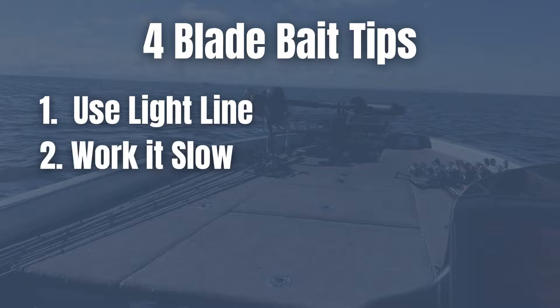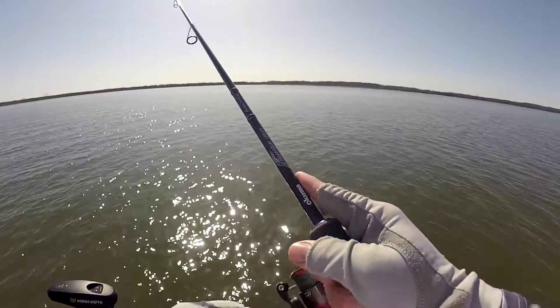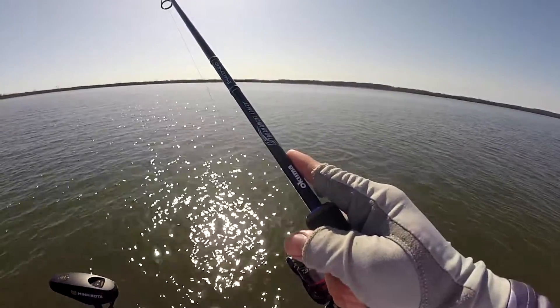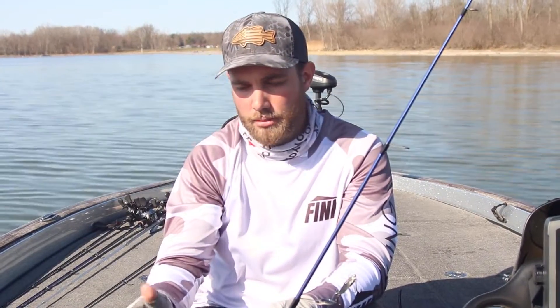Tip number two: this is really critical when fishing a blade bait in cold water — you do not want to overwork this bait. Don't act like it's a jigging spoon, ripping it off the bottom and letting it flutter. That's not how you work this bait at all. You actually want to work it kind of like a small finesse jig, making really small hops — I'm talking five or six inch hops — just barely moving the bait, pulling up and letting it flutter to the bottom.